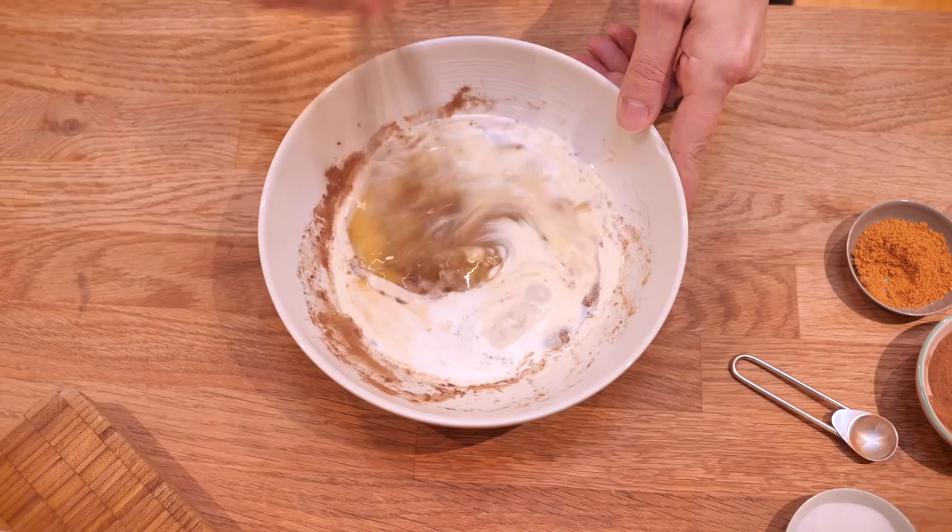So give that a really good whisk until it's all super well combined. Now if you're making this for yourself for breakfast and you're thinking cream's a bit much, you can substitute the double cream for milk — whole milk or even semi-skimmed if you prefer. But I just like the luxuriousness of cream because why not, it's the weekend.